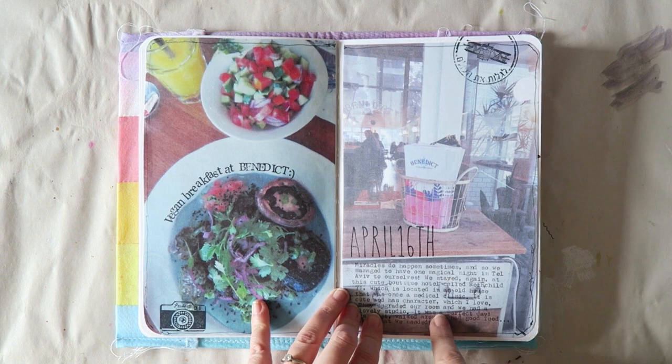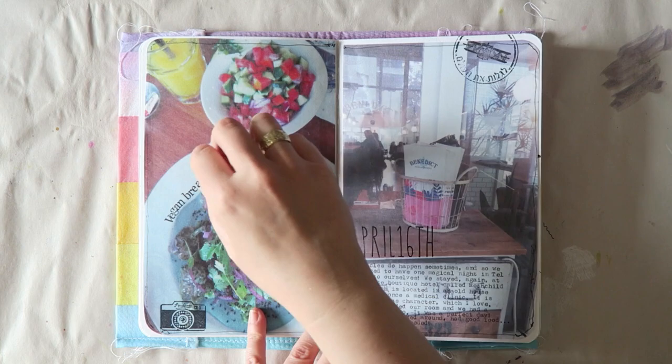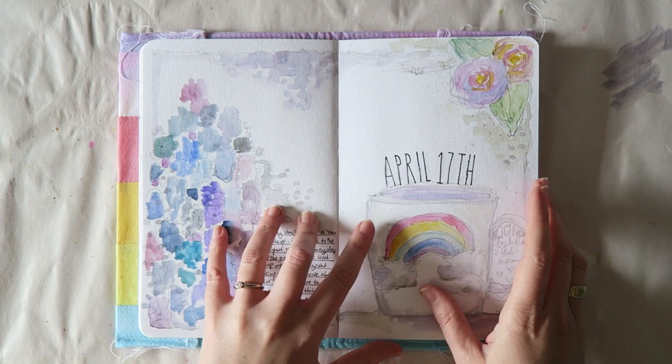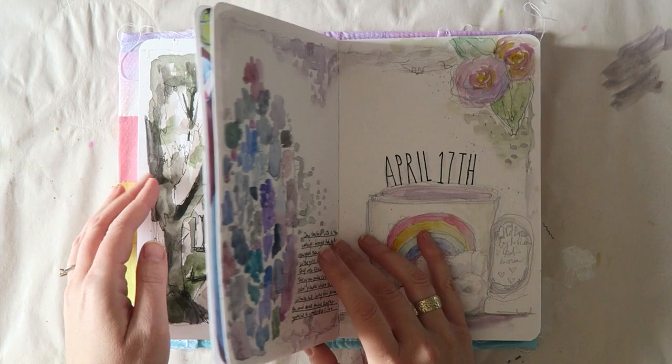I added actual stamping — I stamped directly on it — but you could also do this in your editing software if you don't have stamps. This particular day I think I actually drew while we were there.